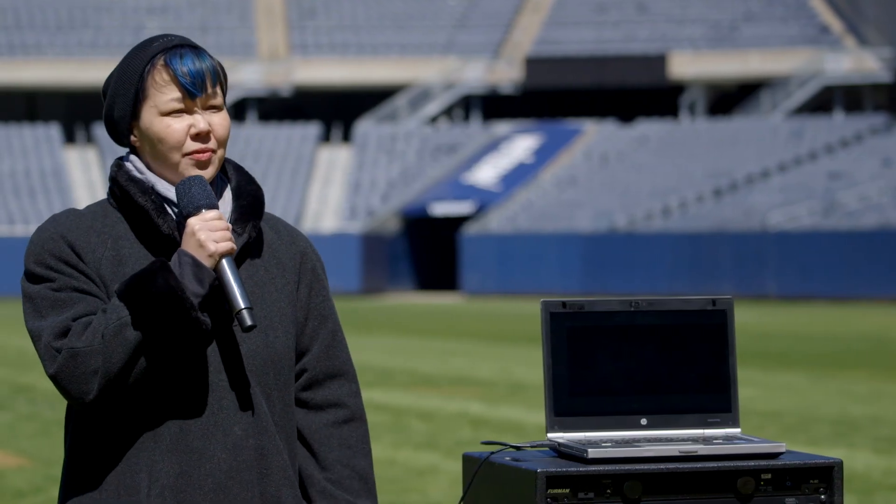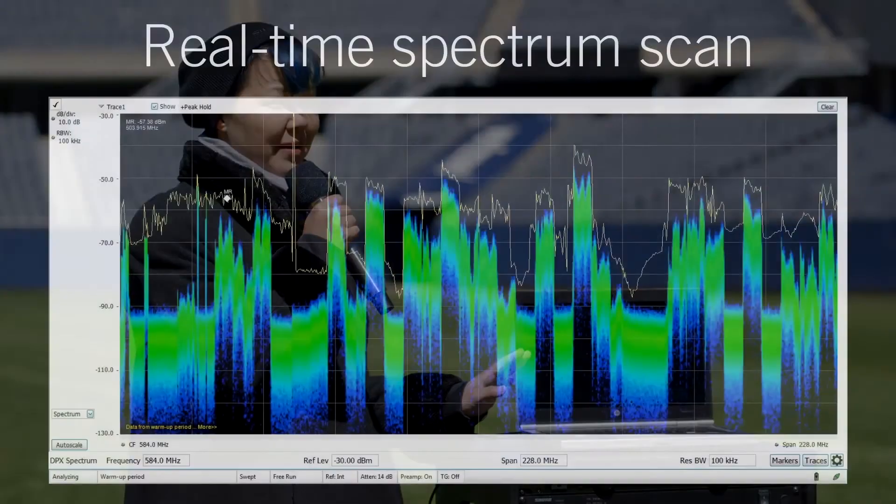Around the world, the wireless spectrum is getting noisier and more congested. Chicago is no exception, as you can see in this spectrum scan.